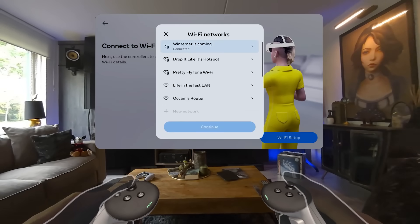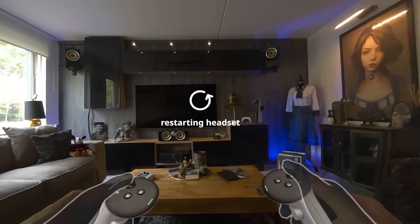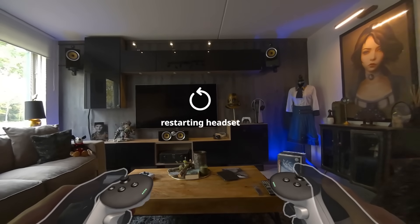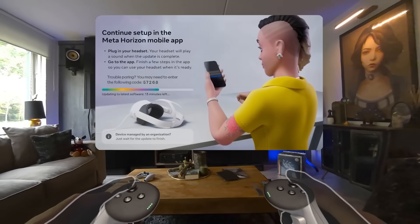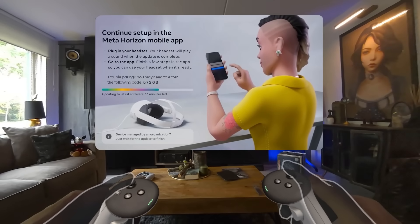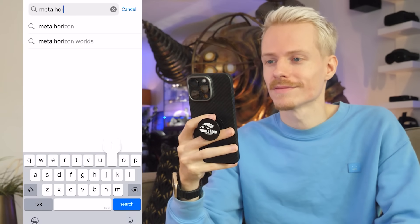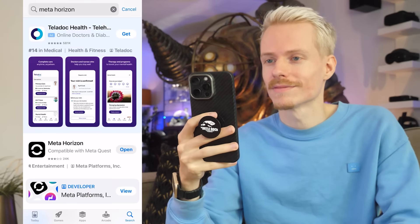It is recommended you choose a local network, and after connecting, the Quest will restart to install the latest software. When the update is complete, the headset will play a sound. Use this time to grab your phone or tablet and download the Quest companion app, which is called Meta Horizon, available on both iOS and Android.